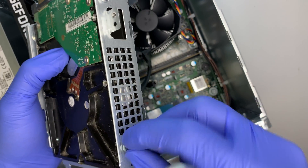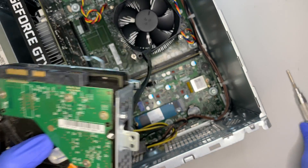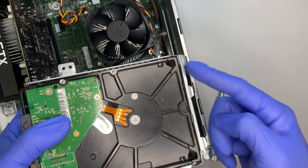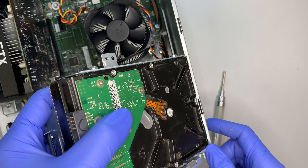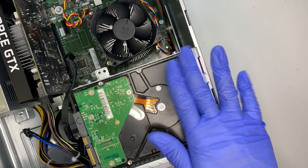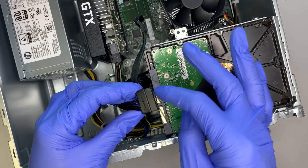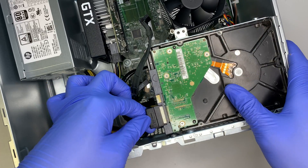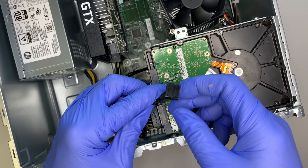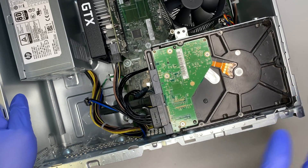Once you have the four screws installed, you are ready to put everything back together. Slide the three hinges of the bracket back into the desktop on the side, get it into the right place, and then close it down. Once the hard drive bracket is closed, connect your power cable and your SATA data cable to the corresponding ports.